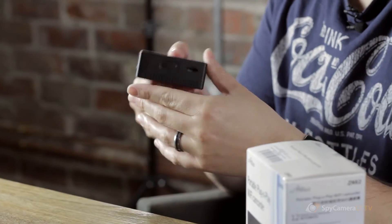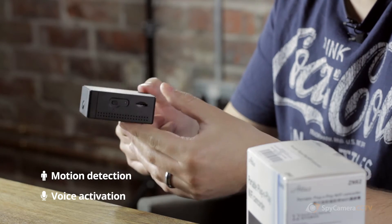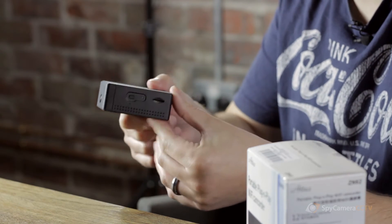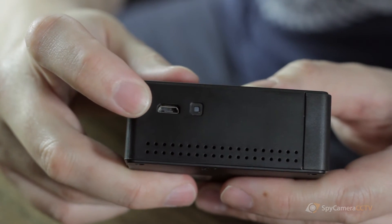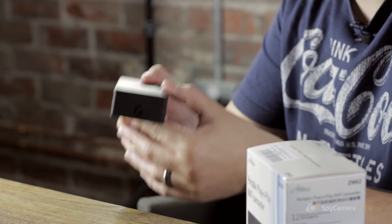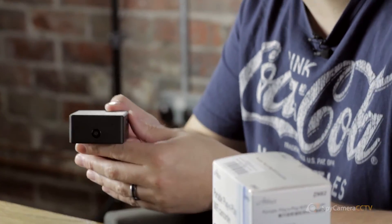The camera has several different recording modes, including motion detection and voice activated recording, which means that you can have quite a versatile setup in terms of saving space on the SD card. It also has a built-in lithium-ion battery that will give the camera eight hours of battery life. For a Wi-Fi camera that's actually really impressive, but it can still be mains powered using the micro USB adapter, meaning it can stay mains powered and still record and use all the Wi-Fi features.